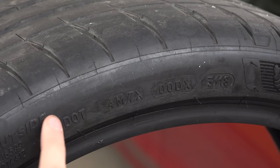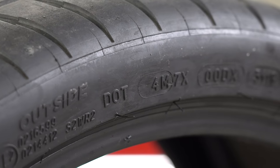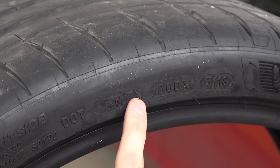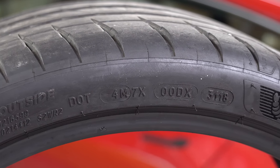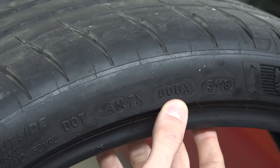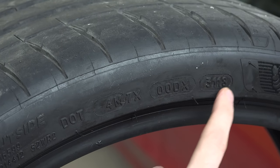DOT means this tire meets Department of Transportation safety requirements for on-road use — if a tire doesn't have this, it is not legal for use on public roads. Next, 4M is a plant code telling the manufacturer where this tire was built. 7X is a manufacturer code for the tire size, followed by another manufacturer code used to identify the tire — so if a defect is found in a batch, they can issue a recall based on this label. And finally, the timestamp: 31 being the week of the year and 18 being the year, so this tire was made in the 31st week of 2018.